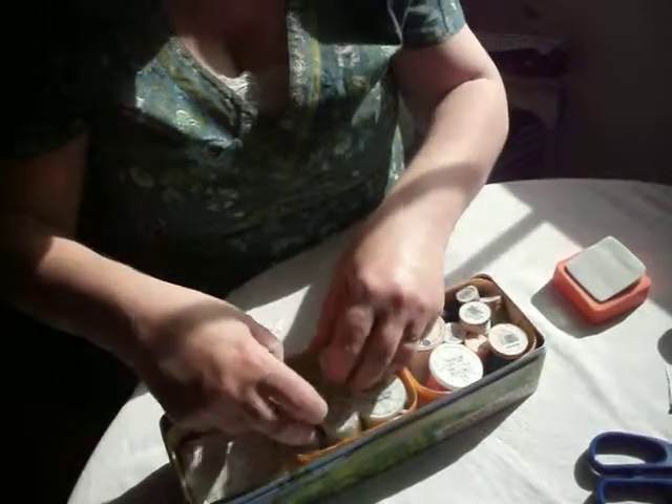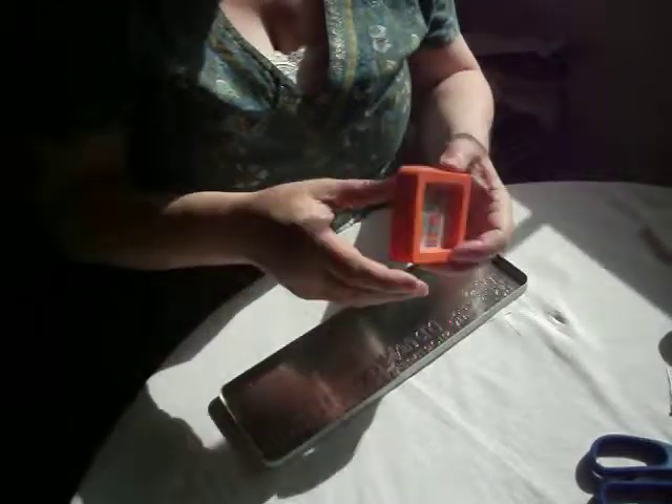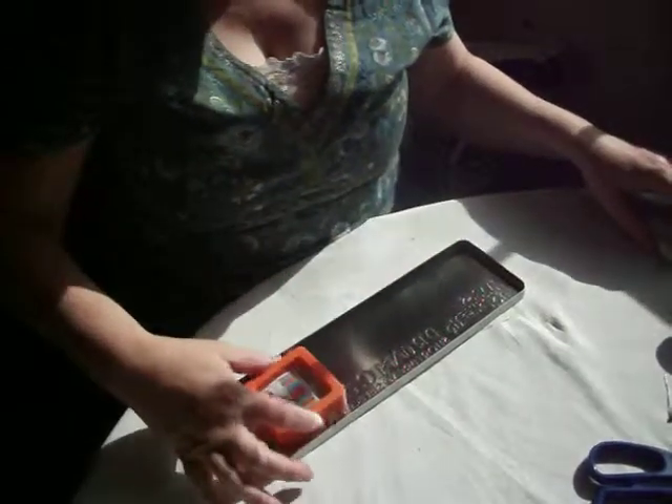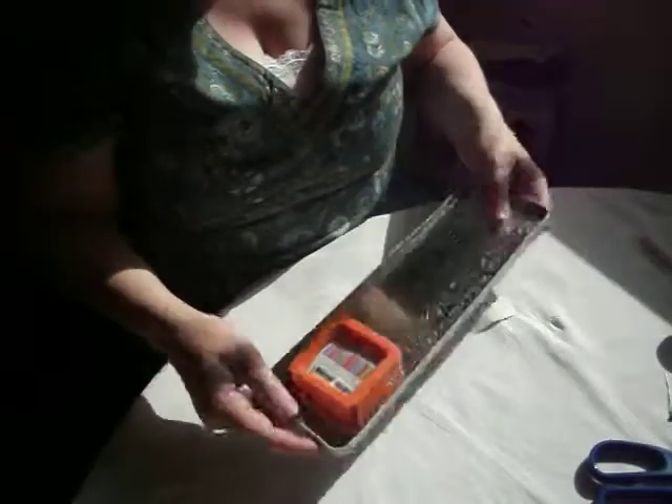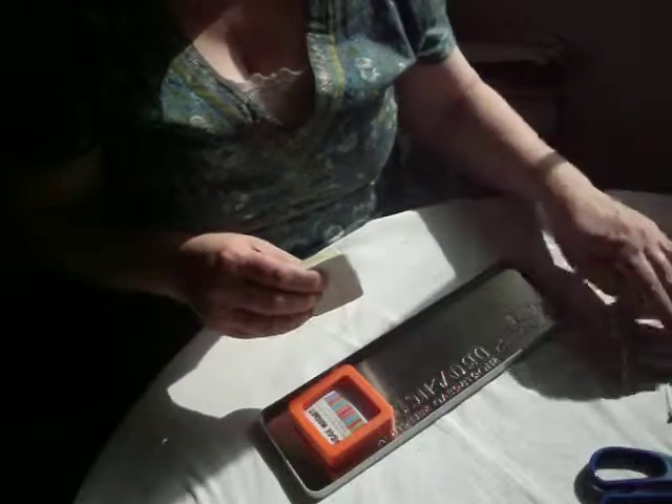The other thing that I'm using here is a fridge magnet. This is a fridge magnet, and as you can see, it will stay on the lid.